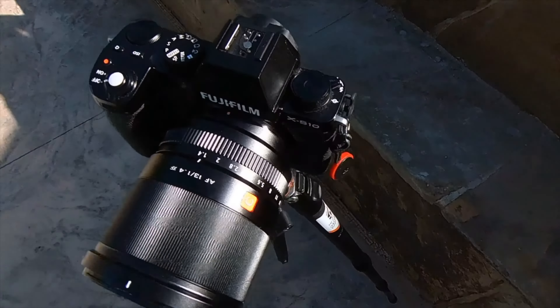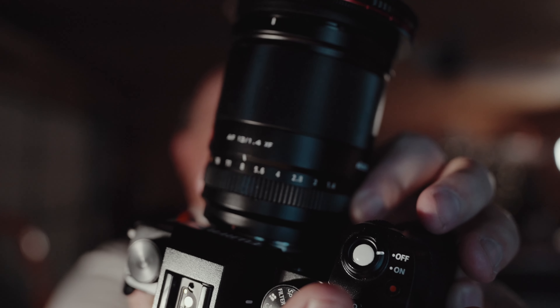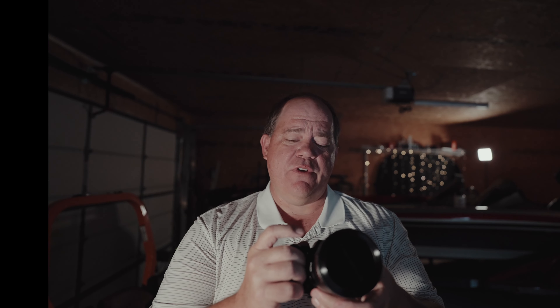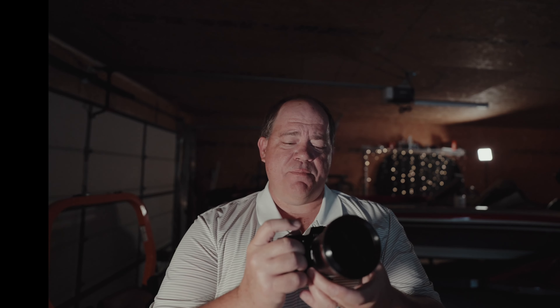Now let's talk about the handling and weight of this lens. It has a really nice aperture ring, and the click on it is really pronounced. So if you're changing the aperture, you know exactly where you are and how many clicks you've gone. You're not going to hit it by accident while shooting. It has a nice positive click — it takes a little bit of force to click it, so you're going to know exactly where you are.